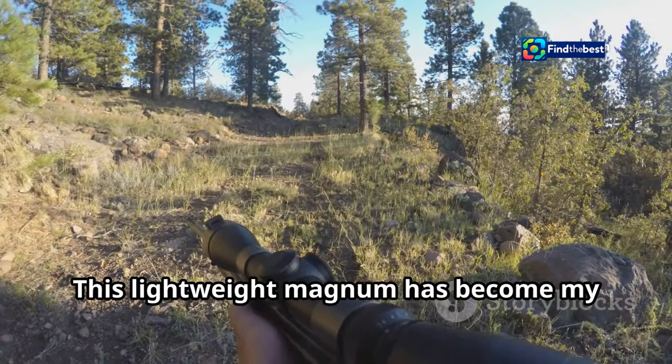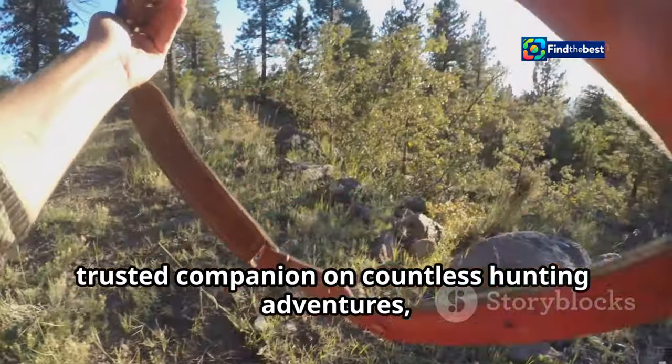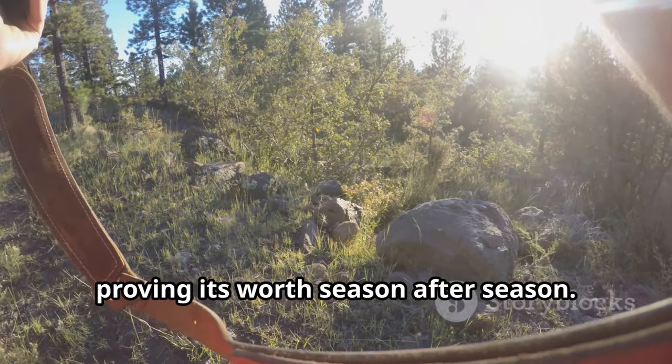This lightweight magnum has become my trusted companion on countless hunting adventures, proving its worth season after season.